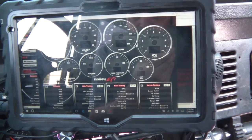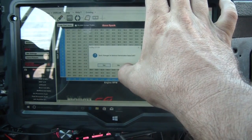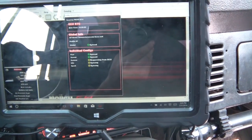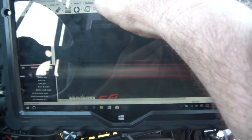It's not syncing for some reason. Let me close that again and try downloading from ECU. I'll pull the USB cable out and put it back in. I just want to show you the gauge option here.